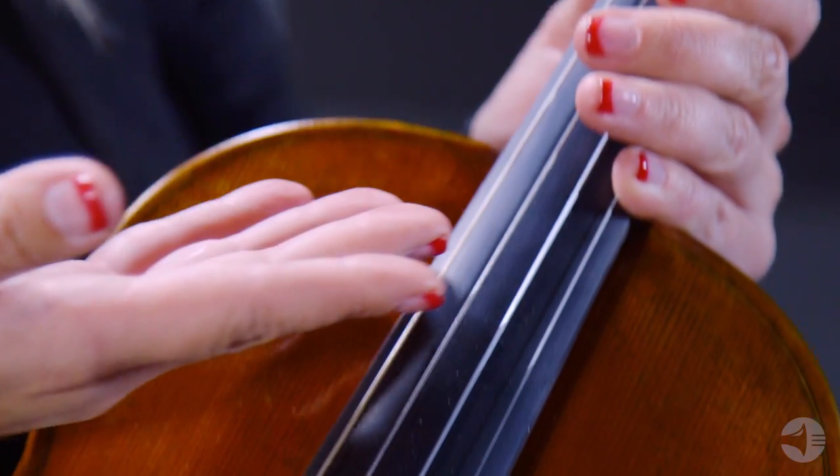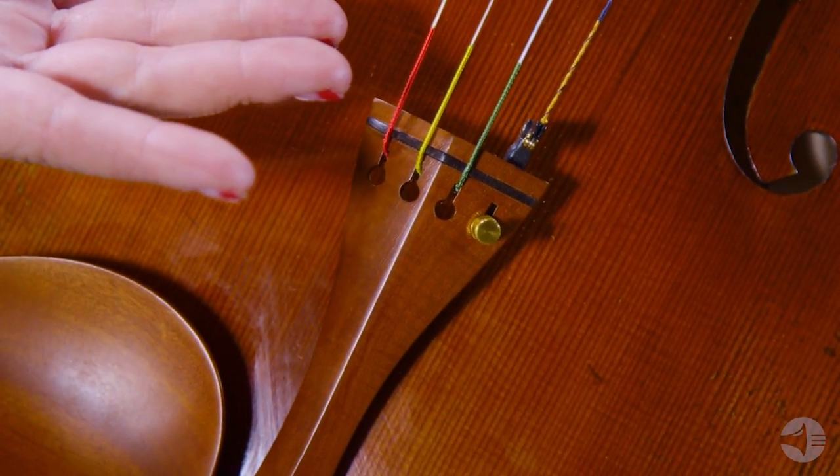Overall, the 500 model viola is a great choice for a serious progressing player. The quality craftsmanship, exceptional tone, and great value of the MA500 make it the perfect instrument for a serious progressing player.